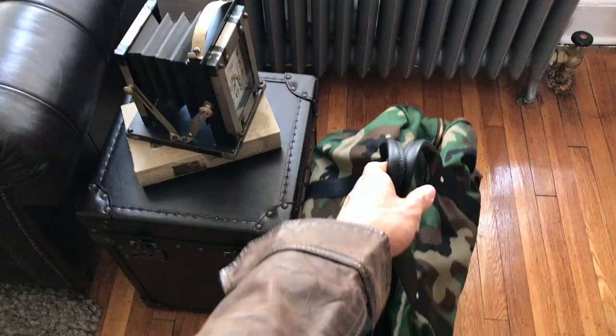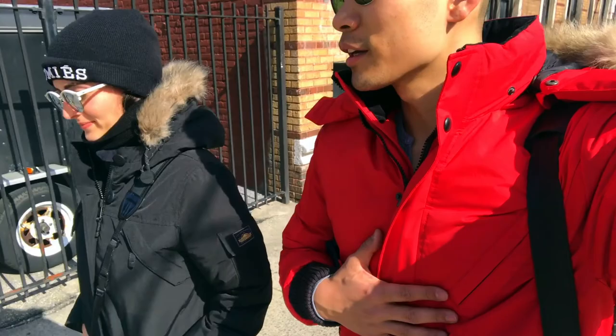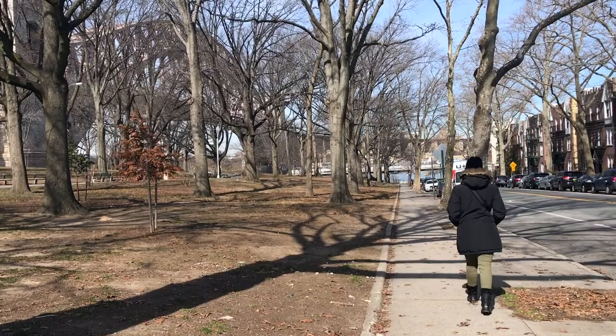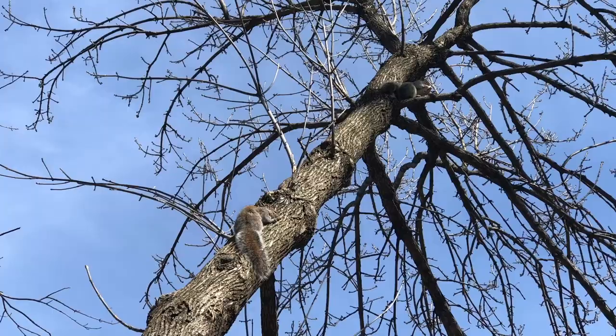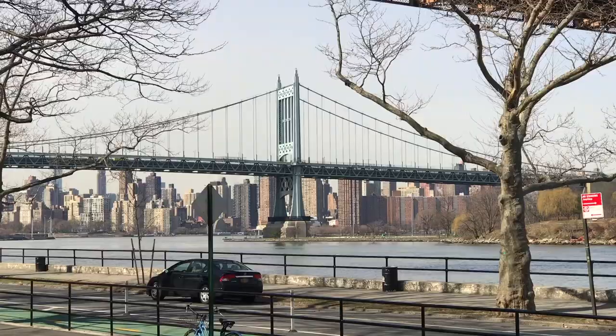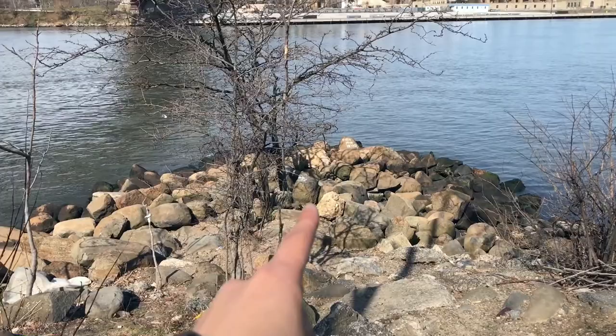I'm going to take you guys on a little behind-the-scenes photo shoot. We are on our way wearing our winter jackets, even though we're doing a spring shoot — gotta stay warm. We've made it to our shoot location, and I'm going to be down there on the rocks probably.